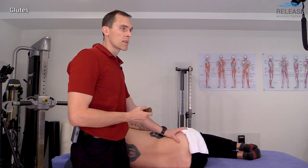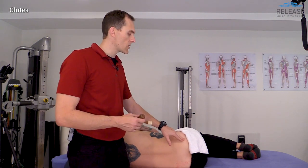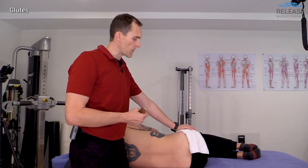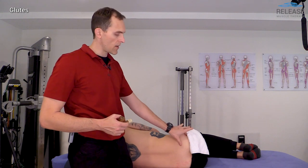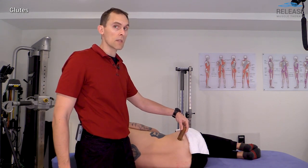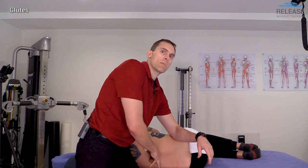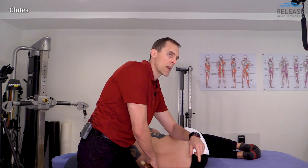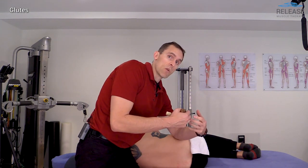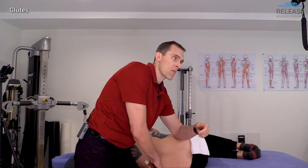There's an additional beneficial thing we can do in the side-lying position: getting into the meatier belly portion of the gluteal region, which is often very hard to treat in the prone position. If we take the halfway point between the trochanter and the PSIS bone, that's a great area to affect with a T-bar. Alternatively, direct elbow pressure is a popular technique — placing the elbow right into that area for ischemic compression and waiting for a good release. Directly underneath that area? The piriformis.